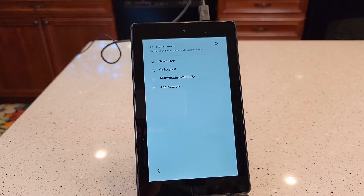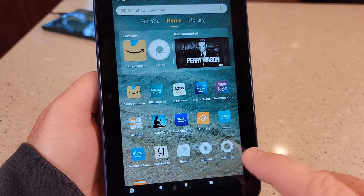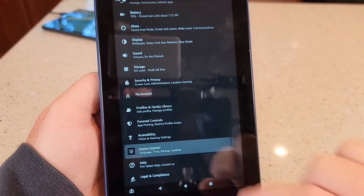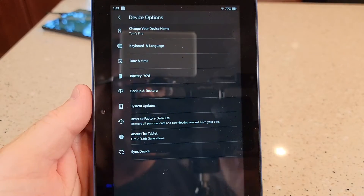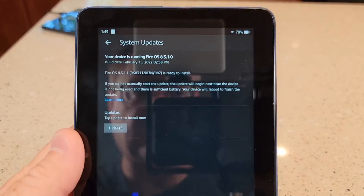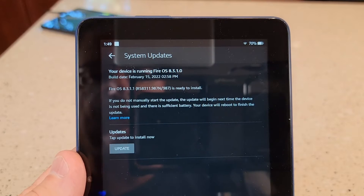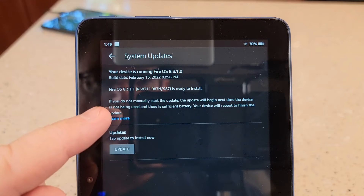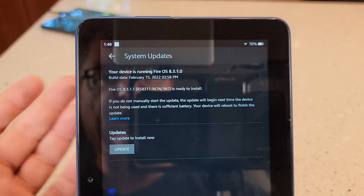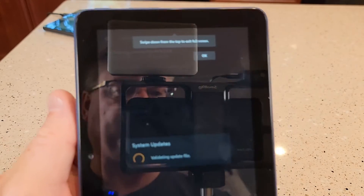You're going to pick your Wi-Fi and then give it your Wi-Fi password. Let's go see what version it's running. Let's go to Settings, scroll down, go to Device Options, and check system updates. So it says it's running Fire OS 8.3.1.0, but Fire 8.3.1.1 is ready to install. It does have an update ready to go right out of the box, but it didn't do it automatically. So I'm going to go ahead and click Update Now and it's going to update.